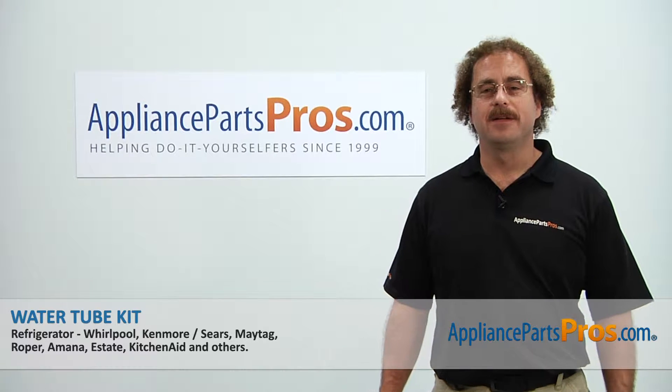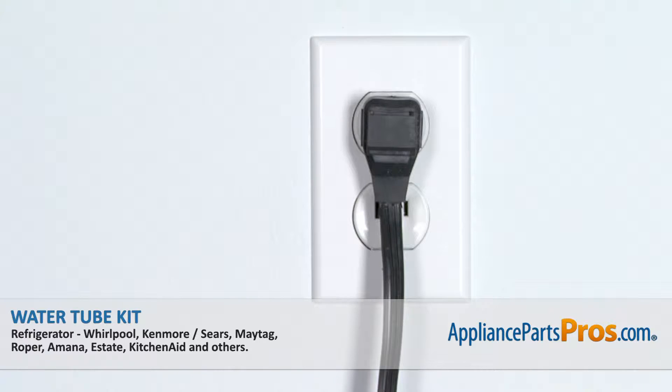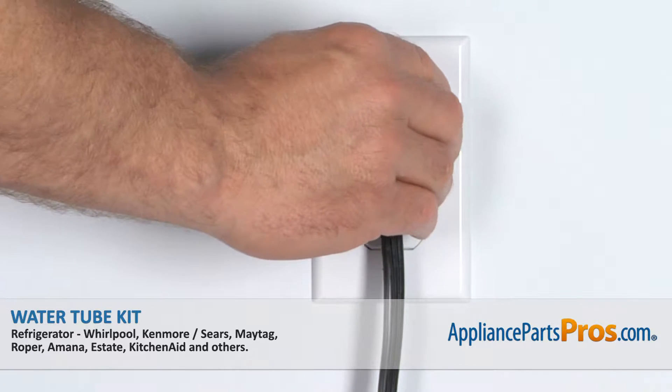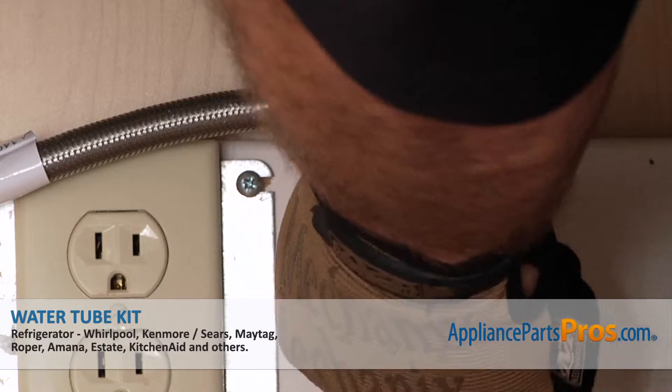Hi, this is Matt with AppliancePartsPros.com. Today we'll be showing you how to repair your appliance. Remember, anytime you work on an appliance, make sure it's unplugged or the circuit breakers are off so there's no chance of electrocution. Also make sure you turn off the water supply.